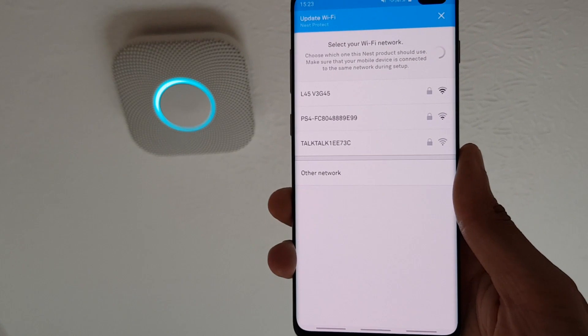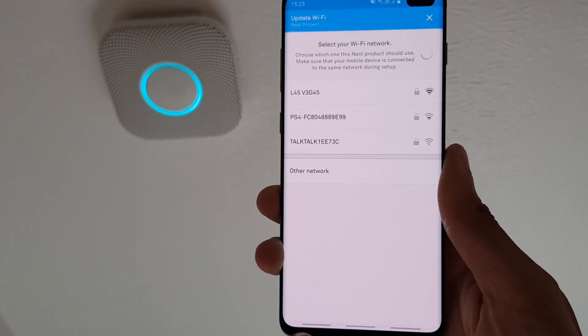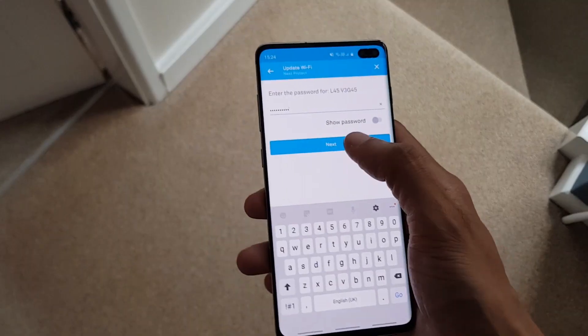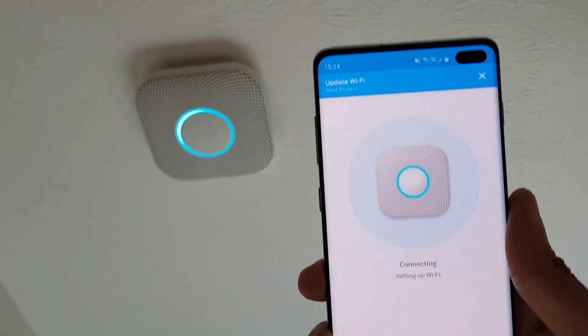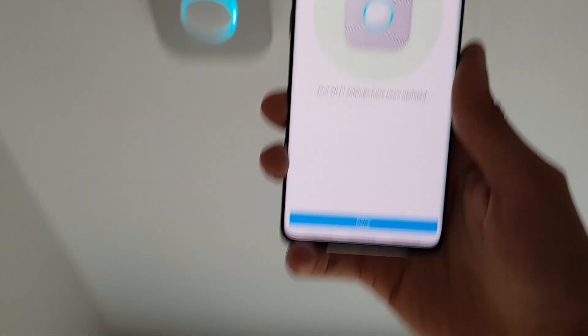Once it connects, I should be able to pick a Wi-Fi network. As you can see, it says select your Wi-Fi network. I'll select mine and hit next. It says setting up Wi-Fi — there we go. Your Wi-Fi settings have been updated and I can hit done.